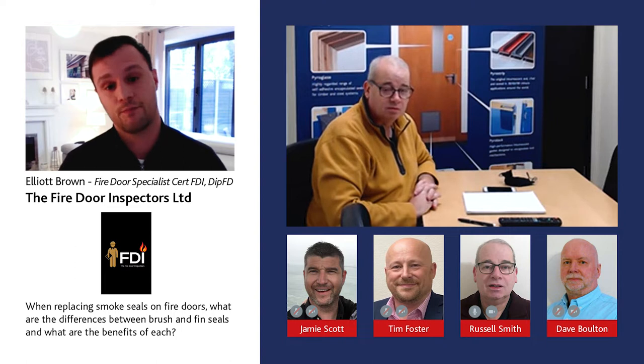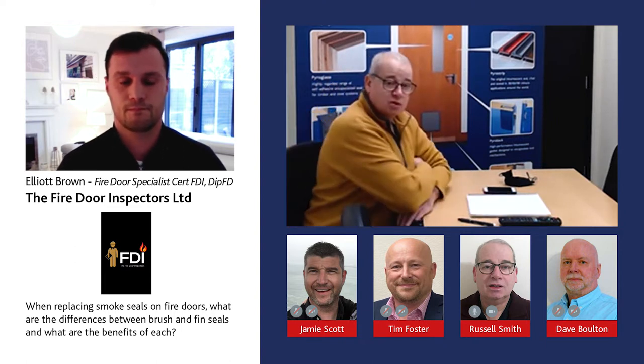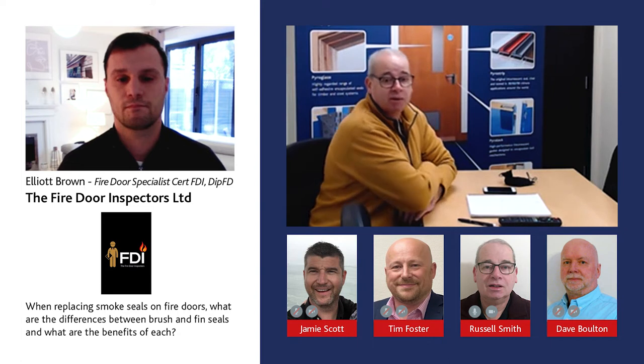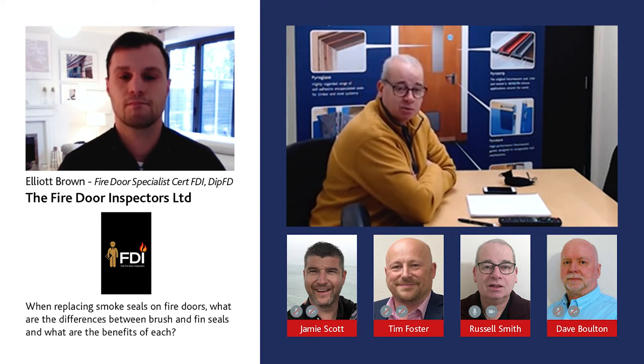Thanks for the question. So really there are three types of smoke seals: you've got a brush type and a rubber fin type, and those two are normally incorporated with the intumescent seal. Then you have a third type which is a perimeter type — something like a bat wing seal, a teardrop seal, or a buffer stop seal.